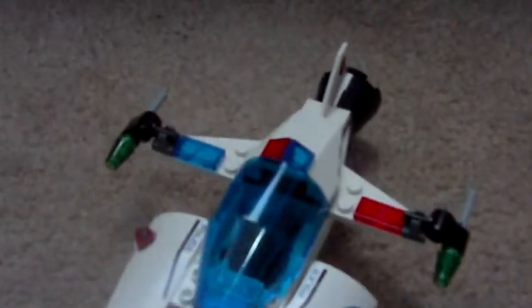Hello, it's MrWrestler123, and I know I already did a review on set 5981 Raid VPR, but I'd like to do another one on just the Raid VPR. Here's the Raid VPR. It's really nice.